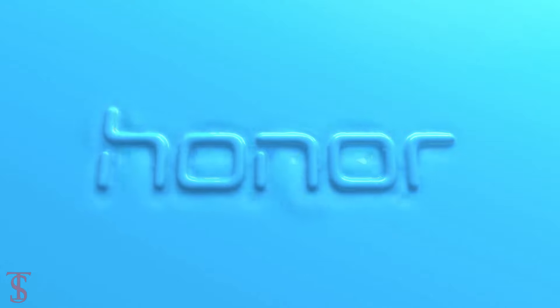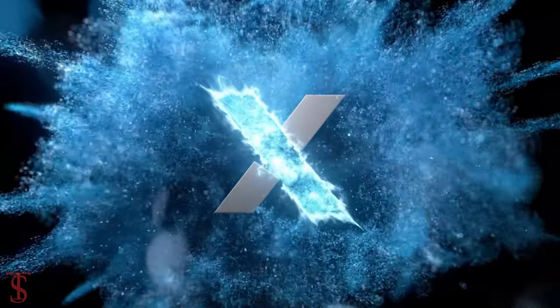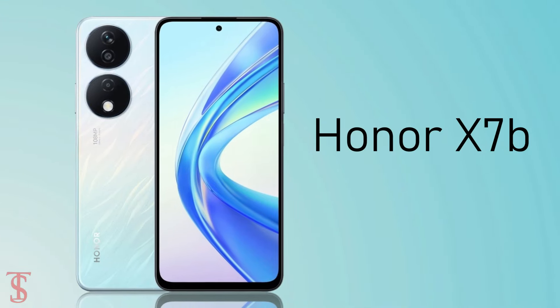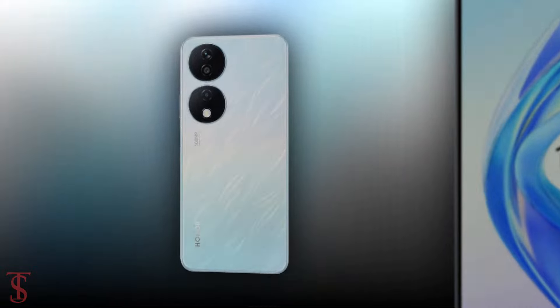Honor launched its new affordable smartphone under the X series globally, called the Honor X7B. Now let's take a look at the specifications of this smartphone.